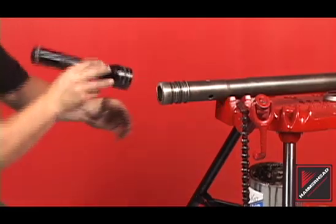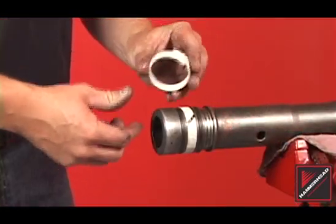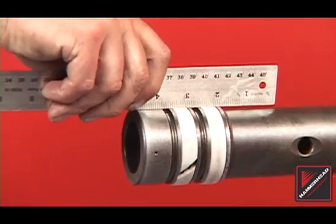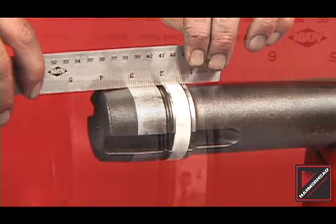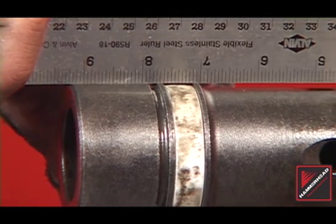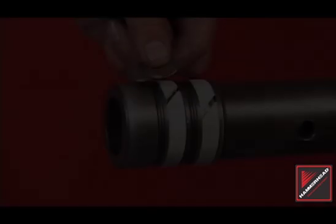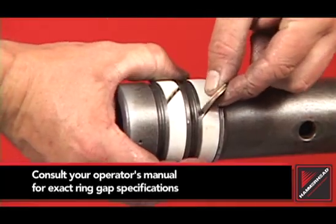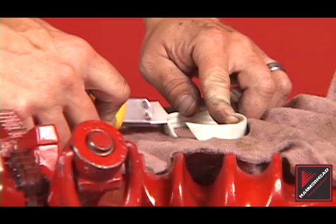Brush and swab as necessary. Clean the striker rings and install on the striker. Check the striker rings for wear with a straight edge — the rings should stand proud of the ring groove. Shown here is a ring in need of replacement; notice the gap between the straight edge and the ring. Check the ring gaps with two U.S. quarters. Consult the operator's manual for exact ring gap specifications. Trim the rings if necessary.